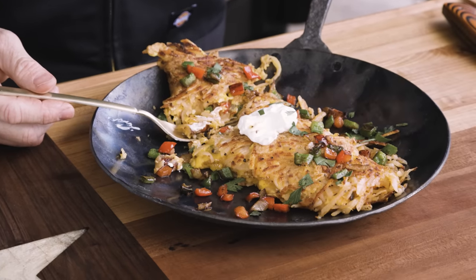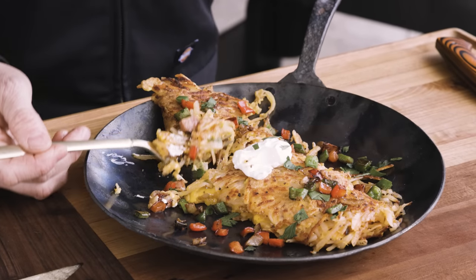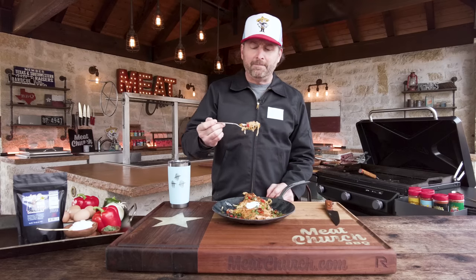As always, like and subscribe — and I'm not just saying it. Your subscriptions help us bring you these weekly, no-shtick, straightforward how-to cooking videos. So get outside this weekend, get your kids involved. This is awesome — see y'all next time.